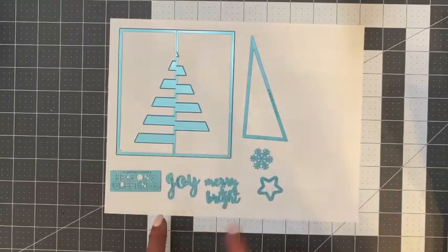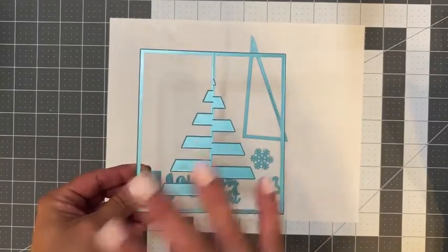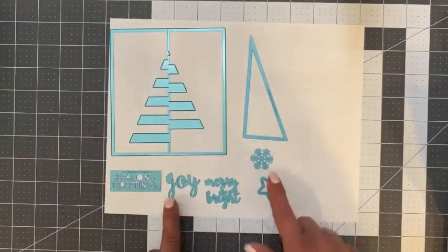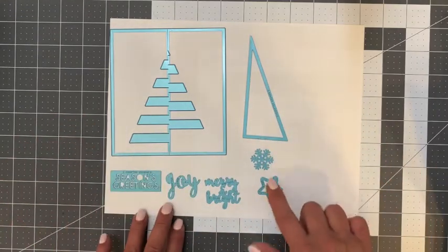There are seven elements to this die collection. Of course, this is the star of the show — this is the base of the card, this is what has that wow factor and I think you're really going to love it. You have an accent piece, you have embellishing pieces for the top of the tree or accents on the card itself, a snowflake, a star.